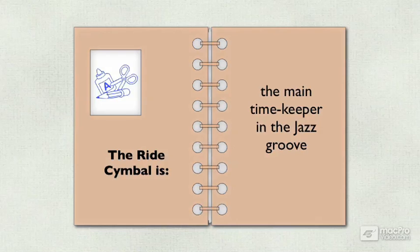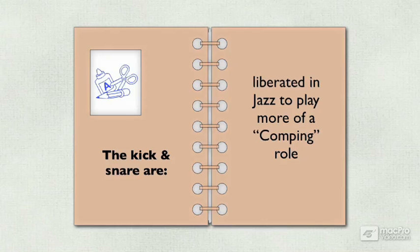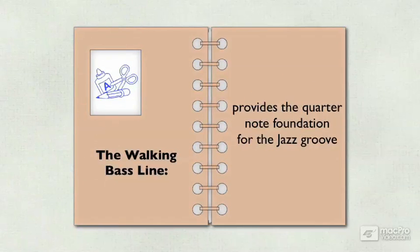The ride cymbal is the main timekeeper in the jazz groove. The kick and snare are liberated in jazz to play more of a comping role. Comping is the jazz term for accompanying. The walking bass line provides the quarter note foundation for the jazz groove.